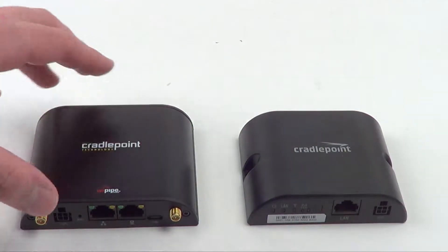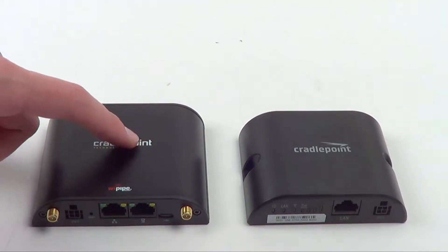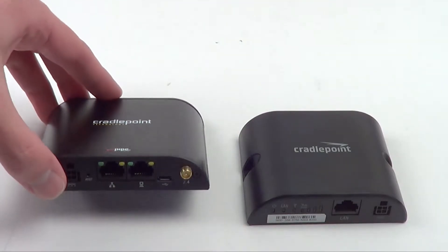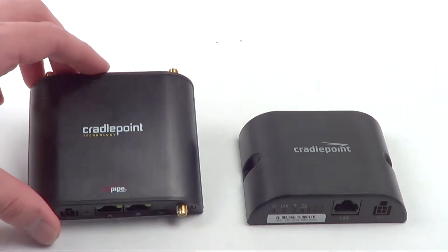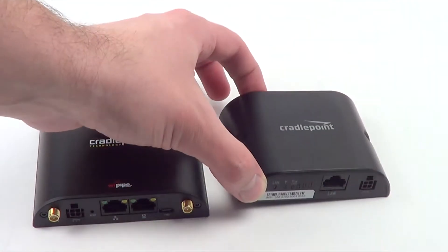Side by side to the 350, we have the IBR600. This is the device you'll want if you need something that's mobile or rugged, since it has a metal housing and an alternative WAN input. The 350, on the other hand, is LTE only. There is no 3G backup, and you cannot use another source with it.